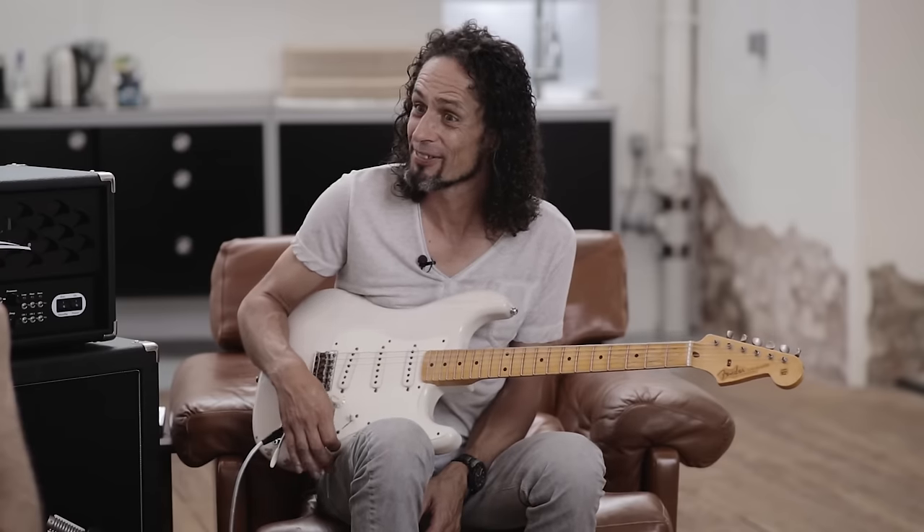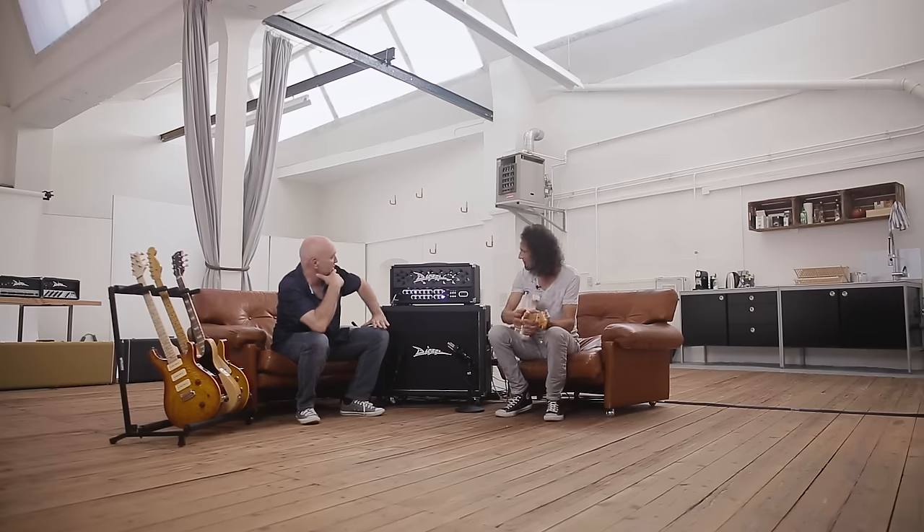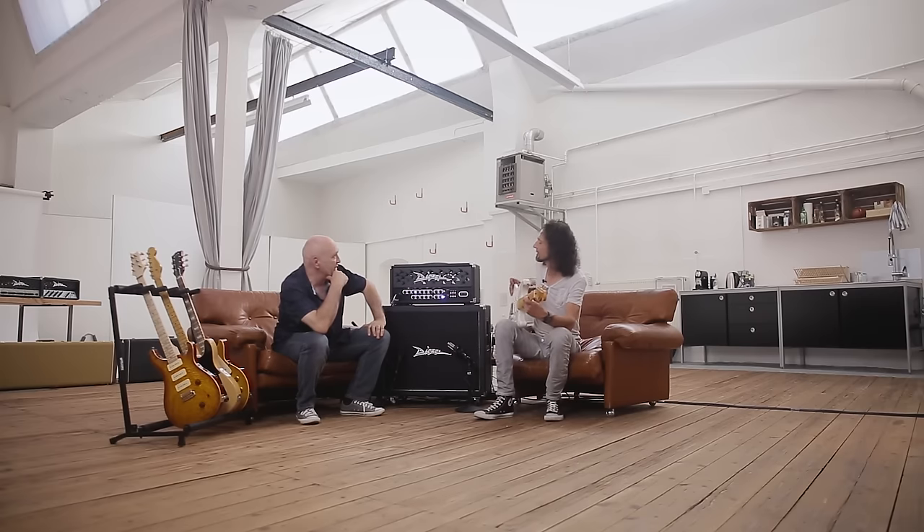Also du denkst an Nashville? Ja, da würde ich ihn gerne mal hören. Wenn da Andy Wood mal drüber spielt, dann geht da bestimmt gleich die Sonne auf. Es ist ein 45-Watt-Amp mit zwei Endstufenröhren, KD77.